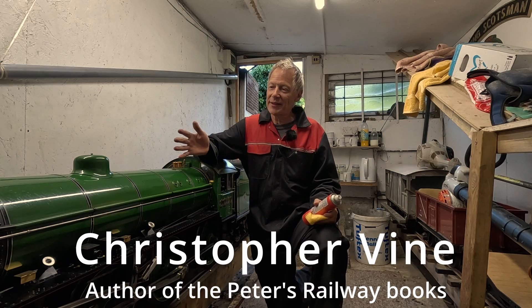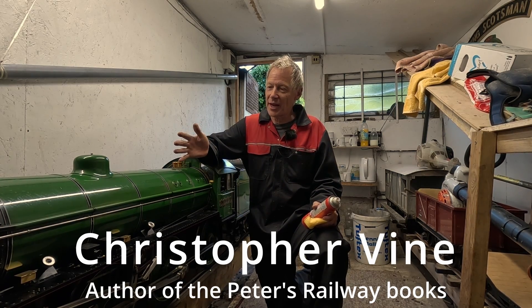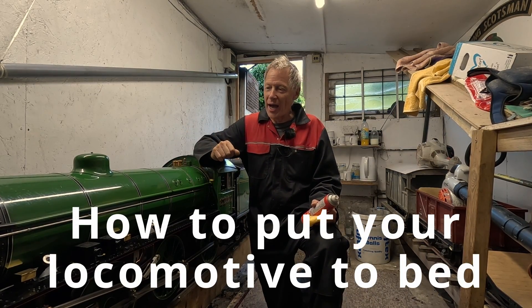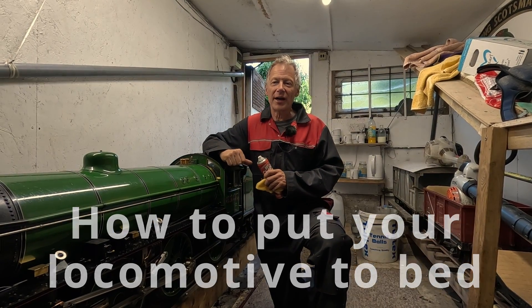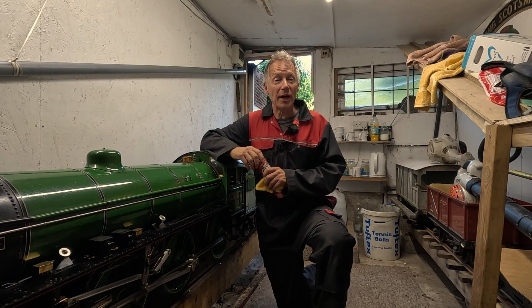Hi, it's Chris Vine here. We've had a fantastic day with the railway; the engines ran many miles this afternoon, so now it's time to clean up all the paintwork, hoover out the fire, sweep the tubes, and put it to bed.